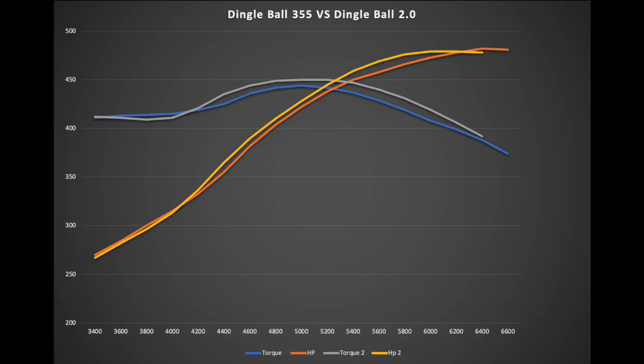And that's exactly what we got. Other than right at the top of the rev range where the Dingle Ball 1.0 pulls ahead a little — that's the duration and compression adding up — the Dingle Ball 2.0 is making more power almost everywhere else. Honestly better results than I was hoping for. The 2.0 with the roller cam is definitely a better combination, idles a little nicer with more vacuum, and puts out excellent torque.